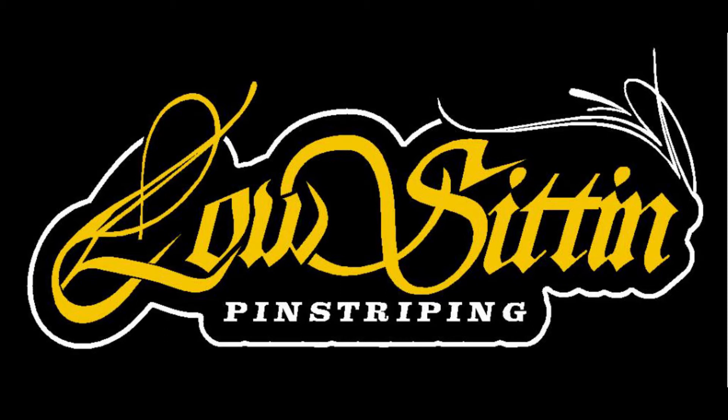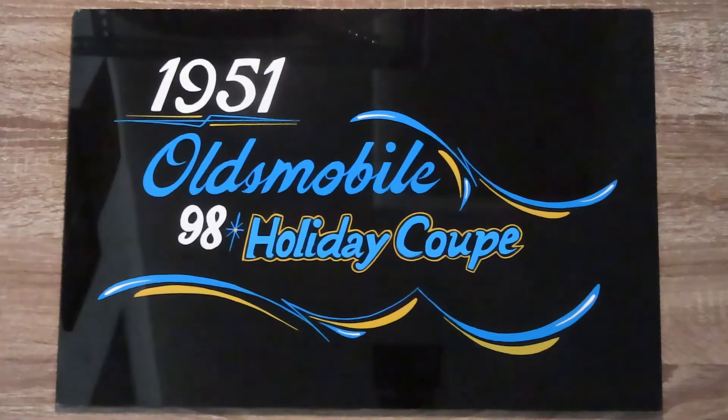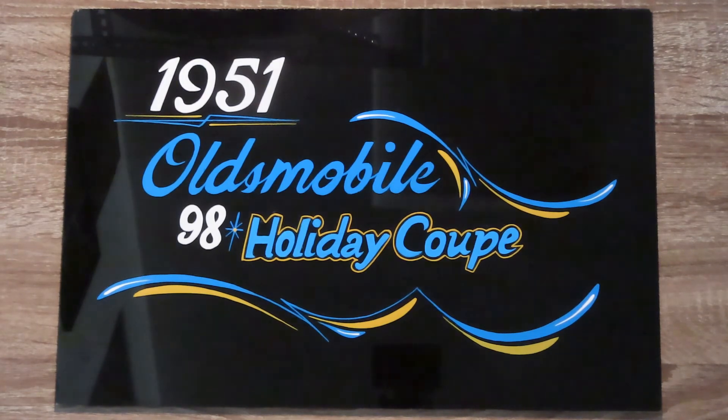I hope you enjoy it. Don't forget to hit the like button and subscribe if you're not already a subscriber. Alright, take care. We'll see you next time.